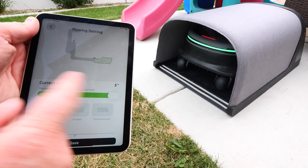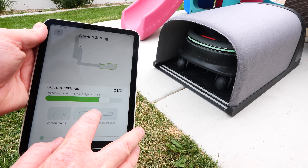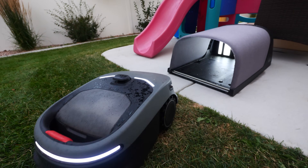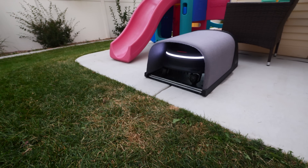Next, the ease of operation. All you need to do is go into the settings and choose how you want it to plan out — how high you want it, what type of cutting — and then you hit play and it gets the job done. When it's done, it goes back to the charging base and wirelessly charges. You're done. No need to go out there and pick it up and get it unstuck like I've had to do with some of the other mowers many, many times.